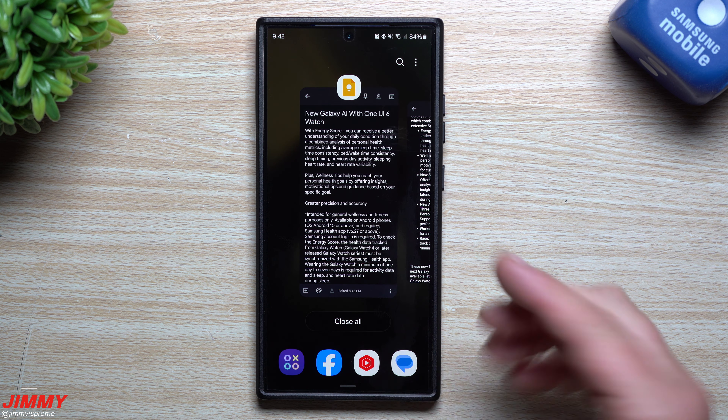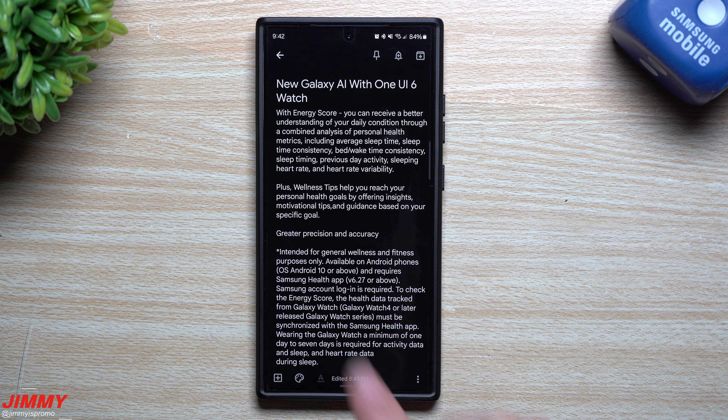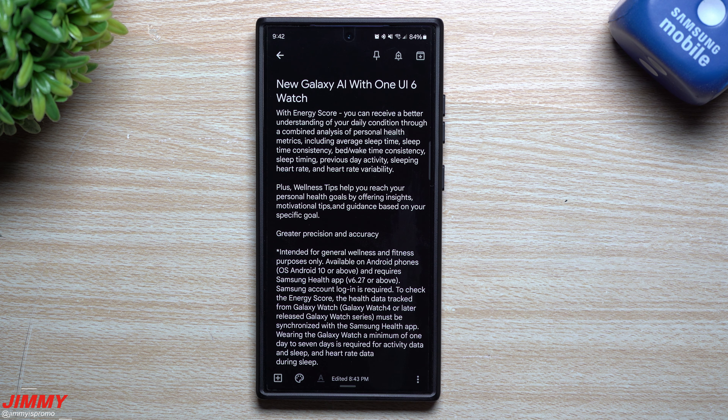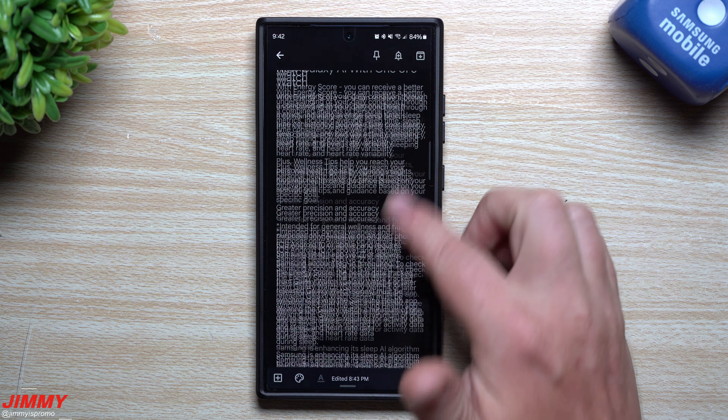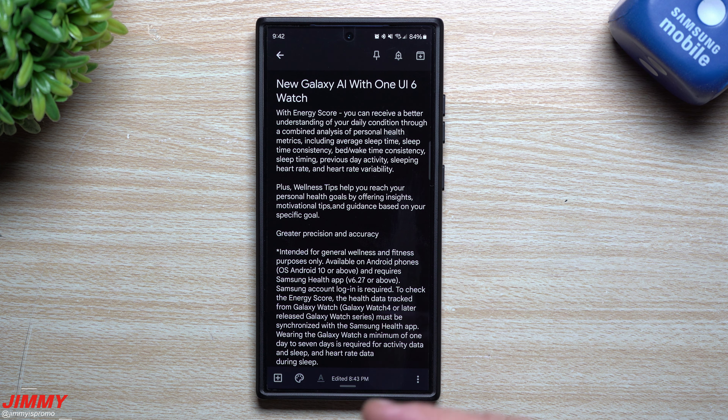If you want to learn more specific details and exactly which Android versions are required, we'll cover all of that now. If you only wanted the summary, you can move on from this video. But we're going to go in depth with every single new thing — some of this probably won't even be shared on stage, as they may just do a high-level overview.